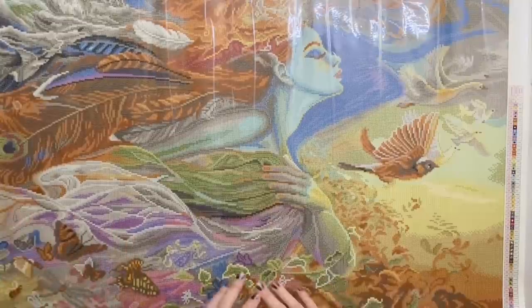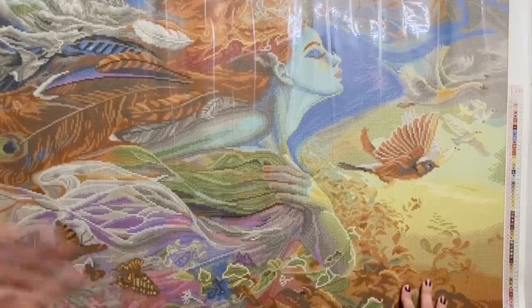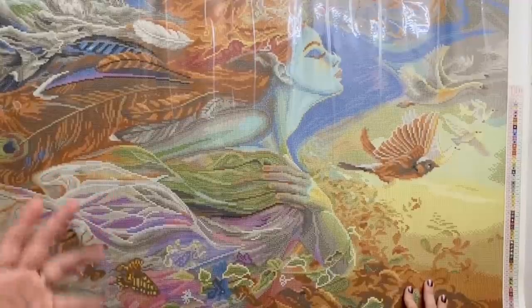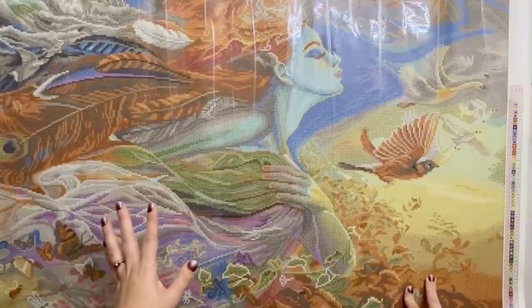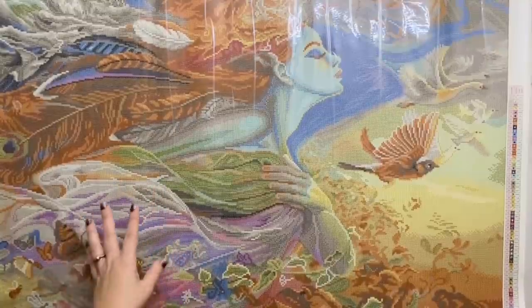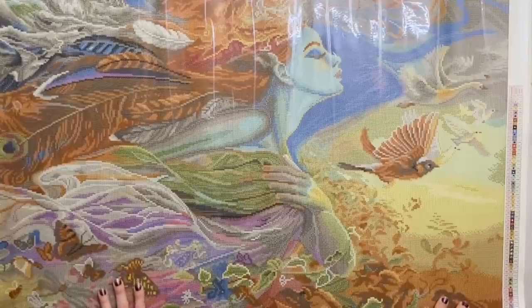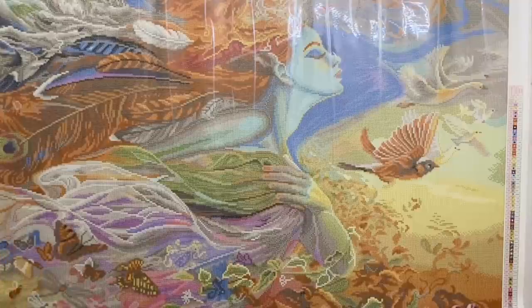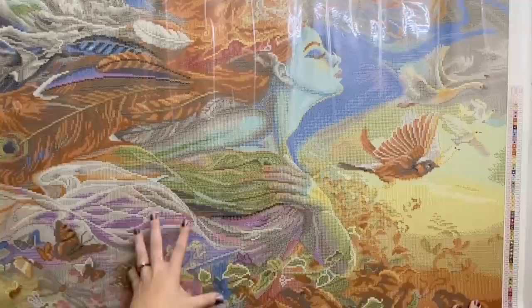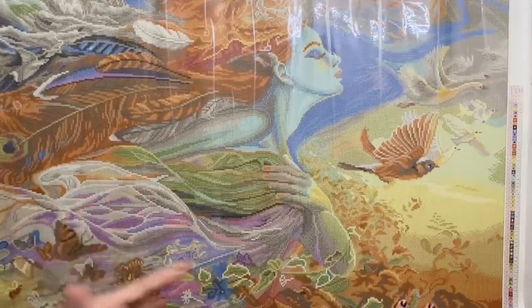This looks absolutely beautiful. It sold out super quickly and at the time of filming it's still out of stock, but my experience with Diamond Art Club has been that if a kit is so popular that it sells out quickly at the initial release, they're absolutely going to restock it. Be sure to sign up for restock email alerts — I'll include a link directly to this listing in the description below.